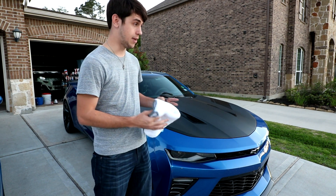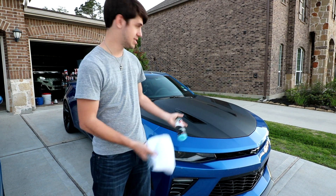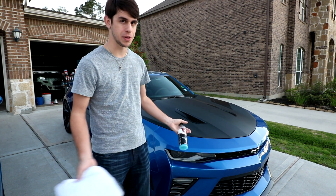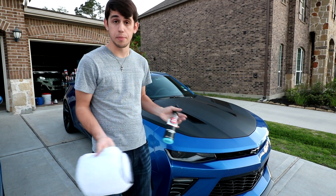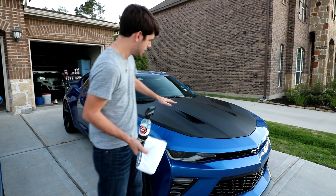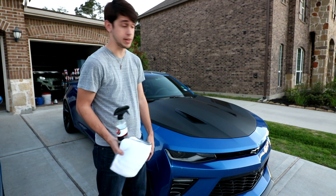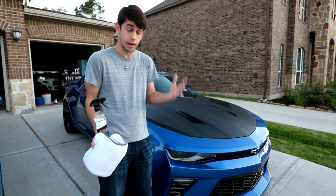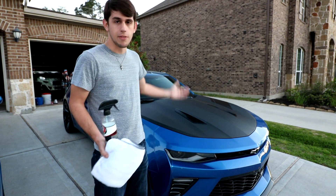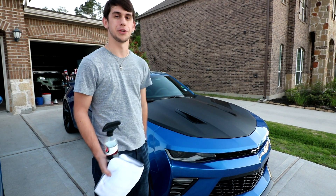If you do it correctly, vinyl wrap is actually much easier to take care of than your paint. It's never going to show swirls or scratches or anything like that. The other day I walked out to my car and somebody, I don't know why, thought it would be fun to feel it — so I had fingerprints all down the side and I was like, whatever, it's vinyl wrapped, I don't care. However, if there were smudges all over my paint, I'd be freaking out. So vinyl wrap is really cool and it is really protective for your car.